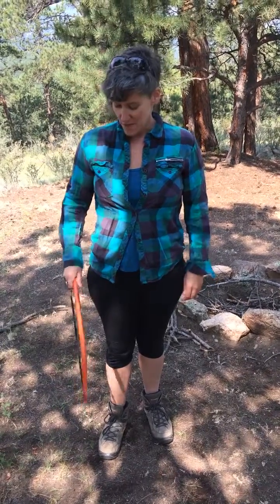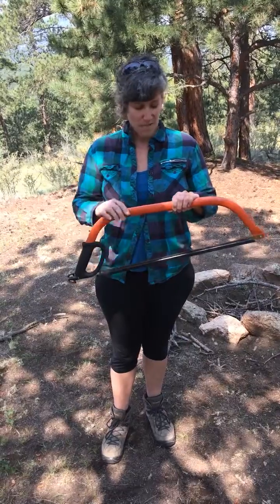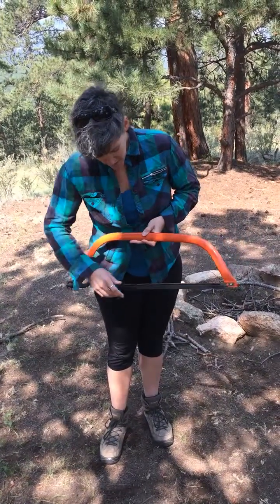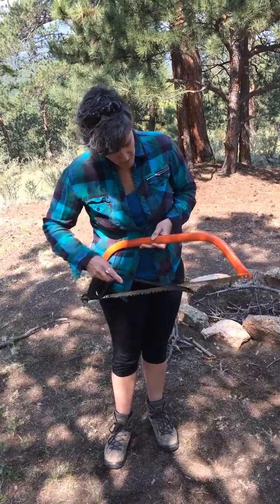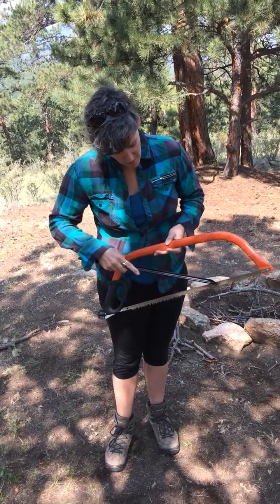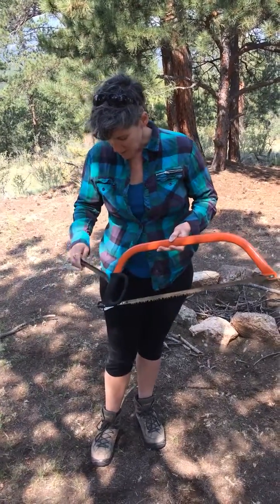This is my bow saw. This is the handle of my bow saw, and this is the cover for my bow saw — it pops off like this. This serrated part is the cutting edge of my bow saw.